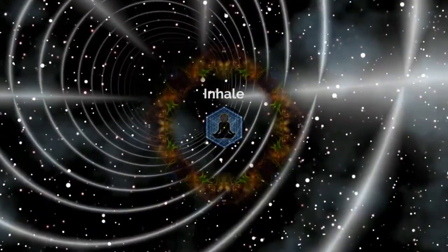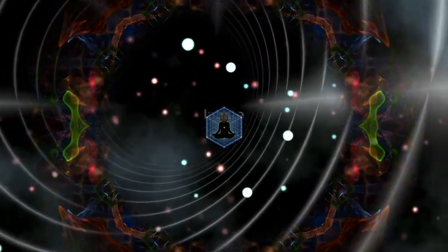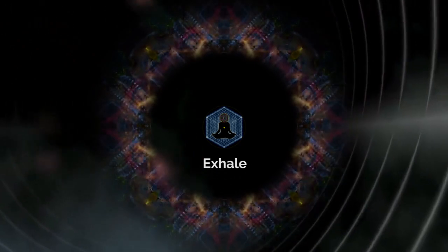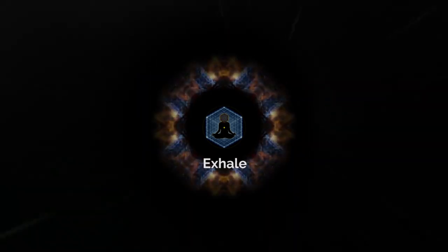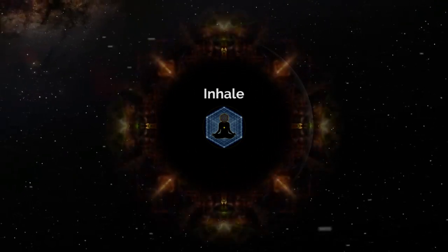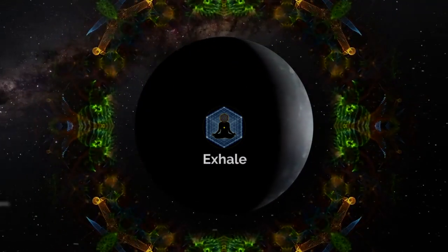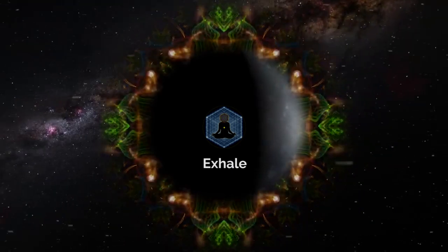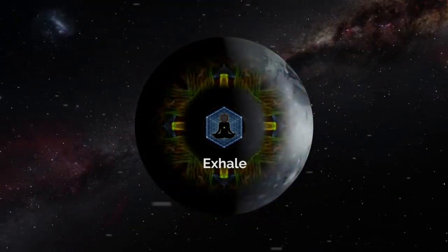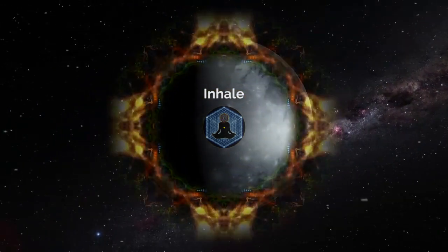Just allowing the conscious mind to do whatever it pleases. Keep on breathing and let your mind do whatever it wishes. You just keep on focusing on breathing slowly, deeply, relaxing more and letting go.